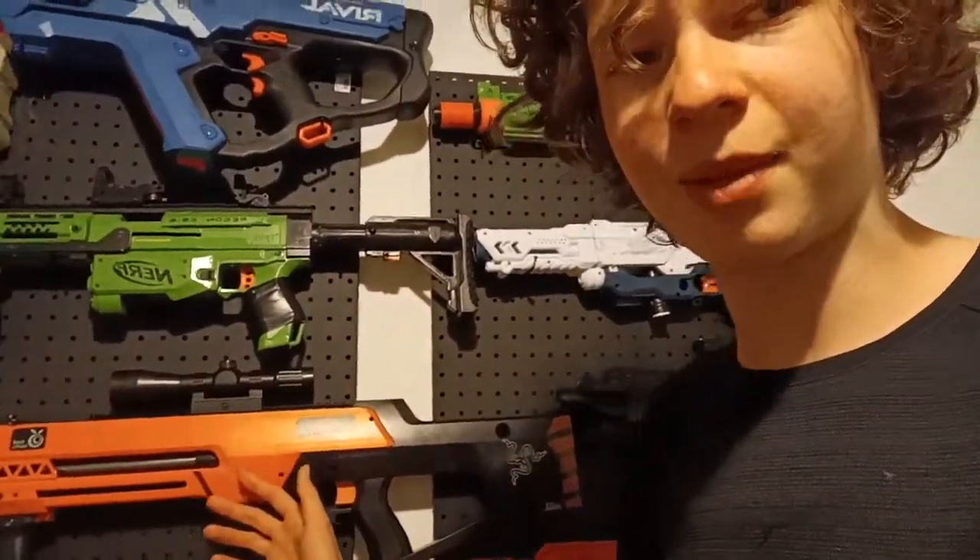I got a new black aftermarket bolt sled from somewhere and put it in, and now it works. I've got the stock spring and a Recon spring in there, and I'm planning to hopefully get a pump kit soon so I have another backup blaster. Right now I'm using my Swift for basically everything.